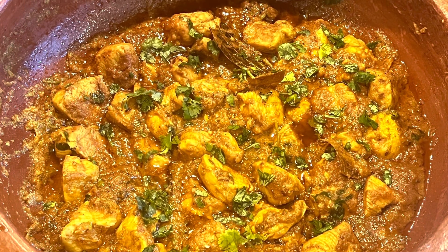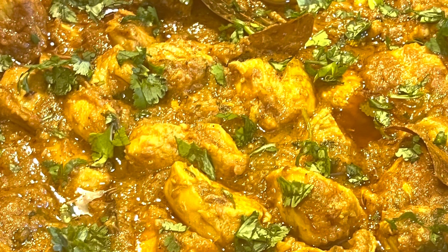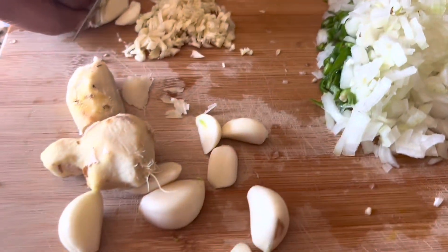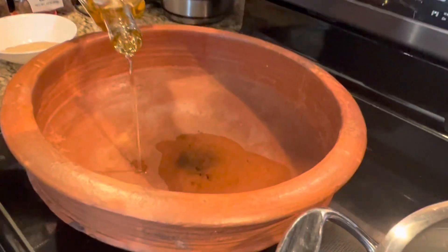Hello everyone, welcome back to my channel. Today I'm going to share with you this easy and lavishly delicious chicken recipe that you can make at home. This is an Indian chicken curry made restaurant style with very minimal ingredients. It has spices like ginger, cumin, and curry powder, which adds a rich layer of flavor to succulent chicken.